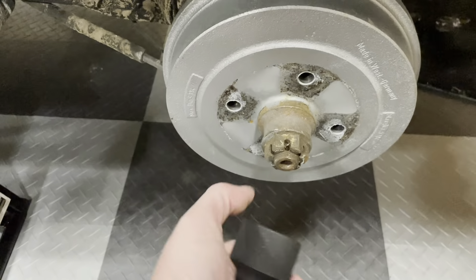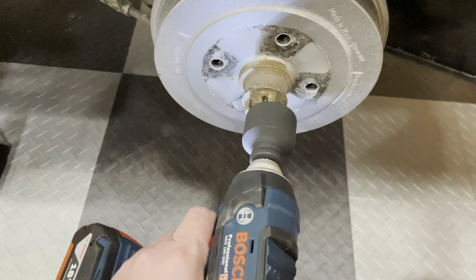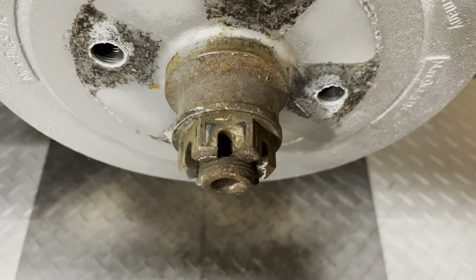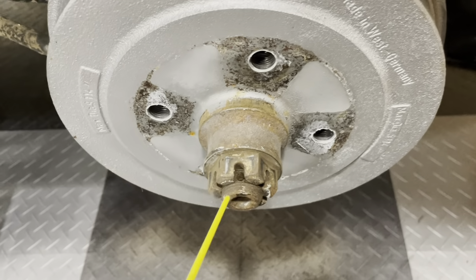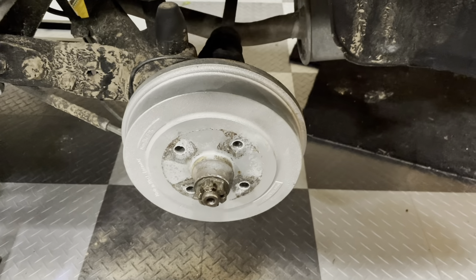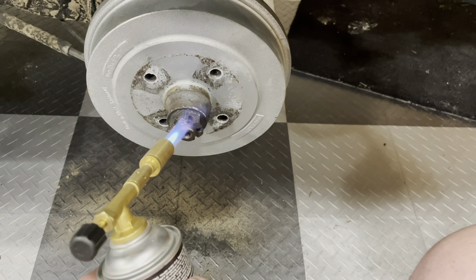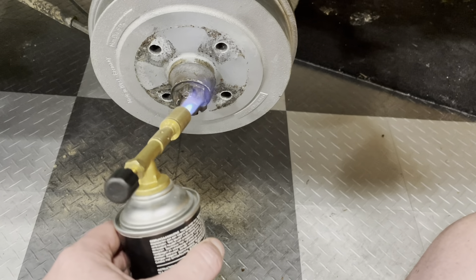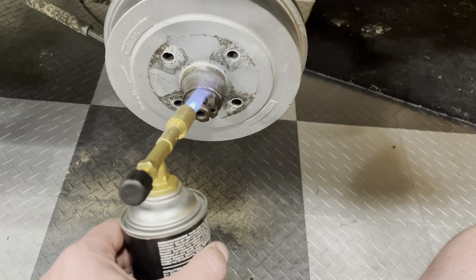I've got a 36-millimeter impact socket, so I'm going to put my impact gun on that and hopefully it'll just loosen up. Okay, so it's not working — I thought it was a bit ambitious. I'll put some penetrating oil on here and let it sit maybe overnight, then come back and loosen it tomorrow. I was afraid of this — the breaker bar is not doing anything either. The whole idea behind having a cotter pin is that you don't have to torque the nut that tight anyway. It's going to be an exciting video, guys — all about loosening one nut.